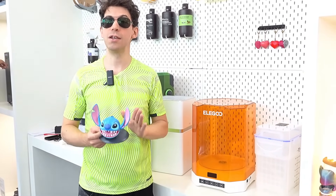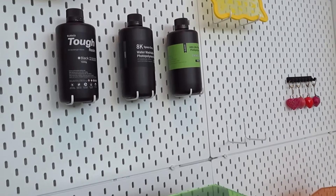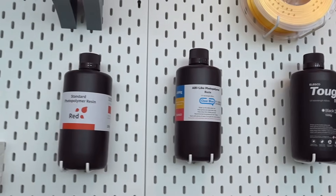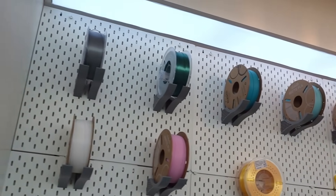Here is another roundup of prints, including a beautiful chess board. There are also all the materials — a selection of specific resins for different types of printing, and reels of filaments available in many colors.